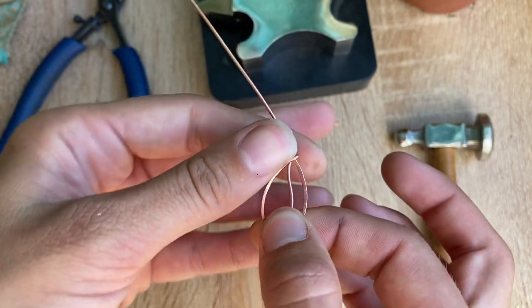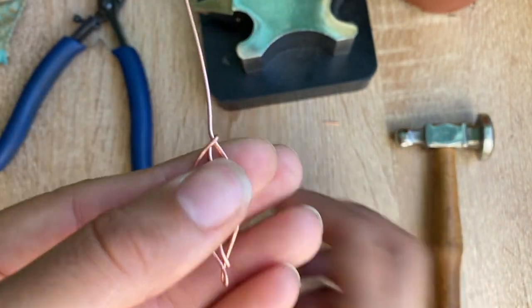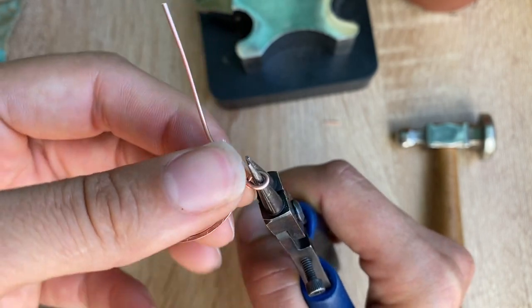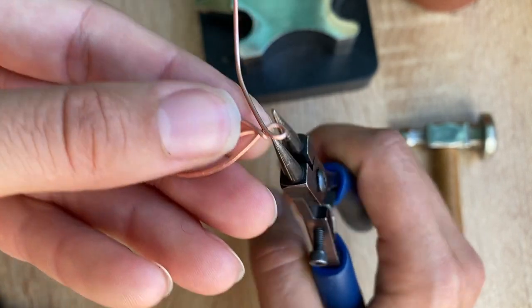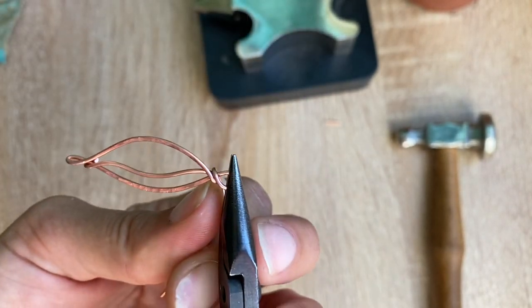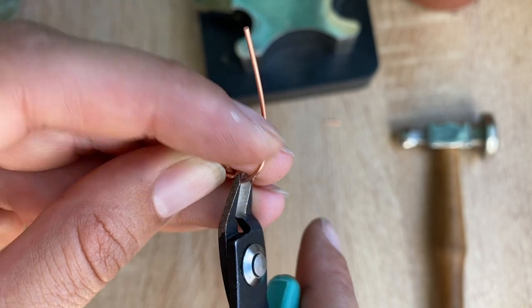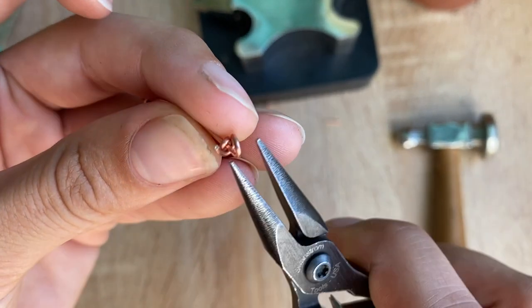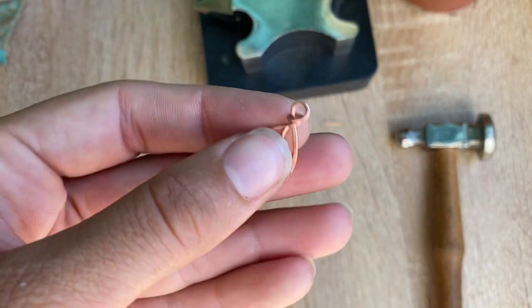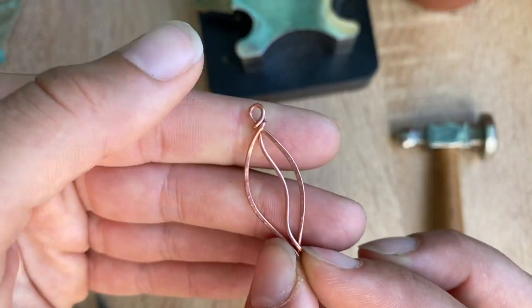To finish it off, if you want to make a pendant you can make a larger vertical loop here that you can put a chain on. If you want to make a second one to wear as earrings, you can take your round nose pliers, hold it with your chain nose pliers, push that wire to the back, and same as before just snip it off and pinch it in. And there we go — a cute little leaf for September! I hope you guys enjoyed this and I'd love to see what you make, so feel free to share it with me.